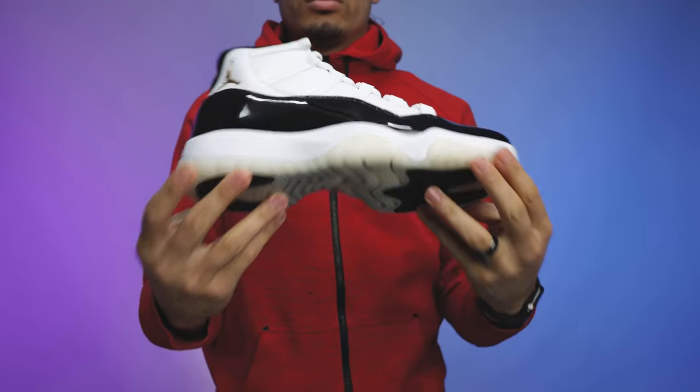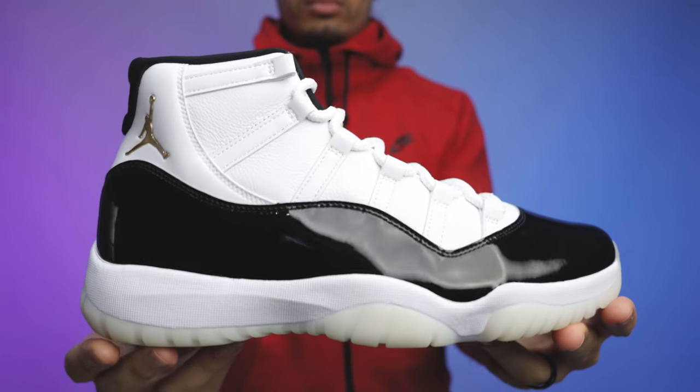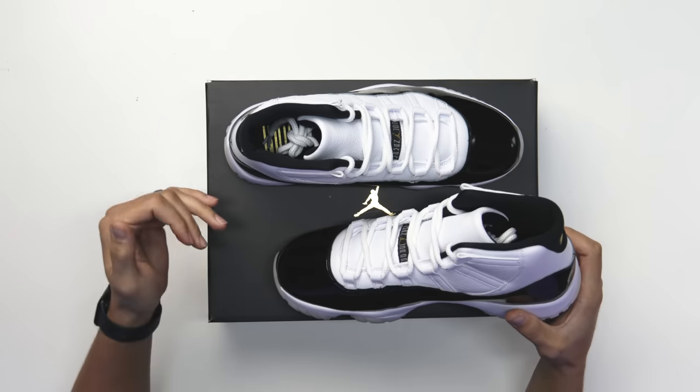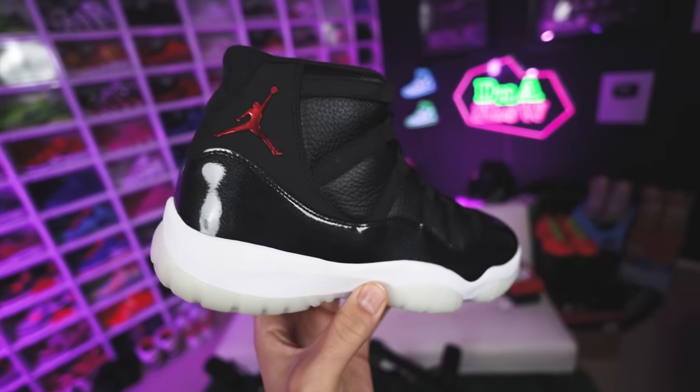Peeling back the paper — you got the shoe. First impressions of this sneaker: I have a lot of different mixed feelings just because it's not the same as the original DMP. It has a lot of similarities to different models like the 72-10s, the Concords, and a couple of other sneakers, which we'll get into in the comparisons. Either way, I still like these.